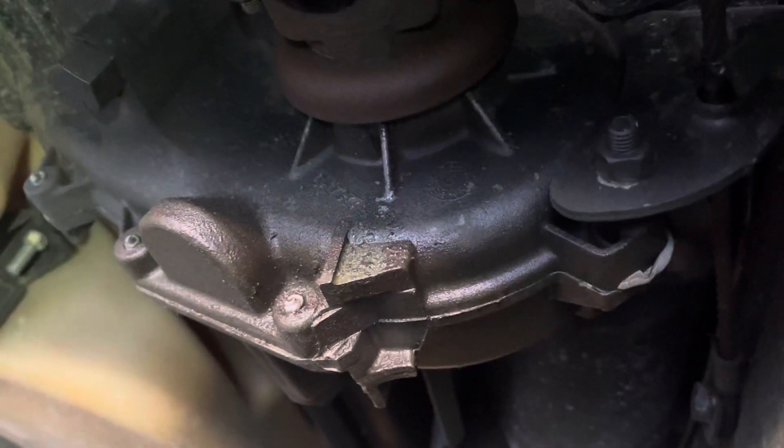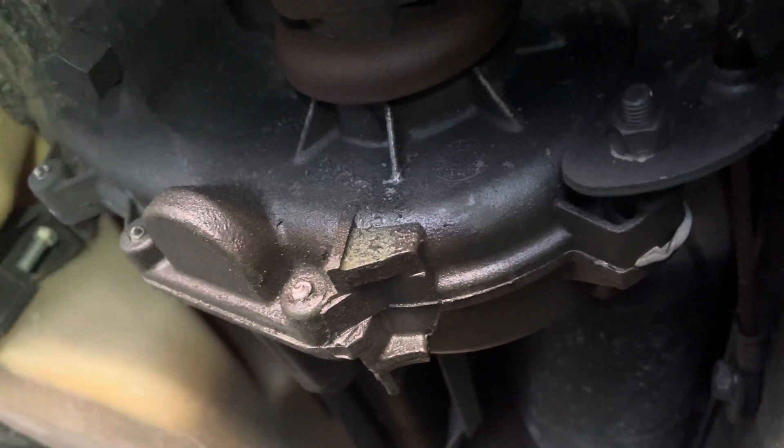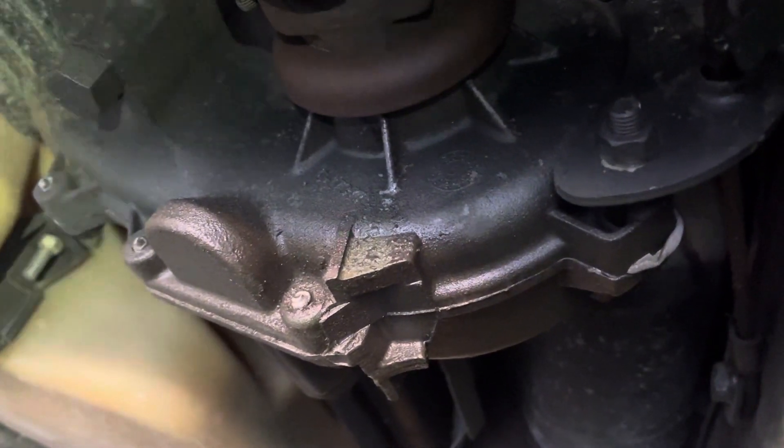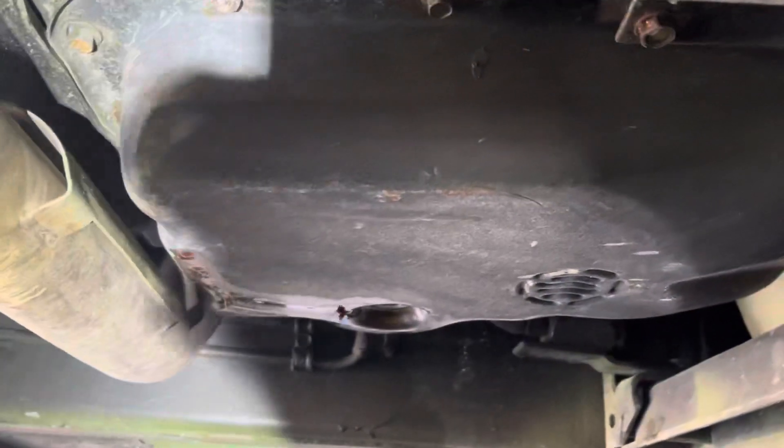I'm hoping I caught it in time, and I already drained the transfer case. It was over full but not like 'oh my god squirting out everywhere' kind of full, but it was definitely over its limit. I'm now draining the transmission fluid.